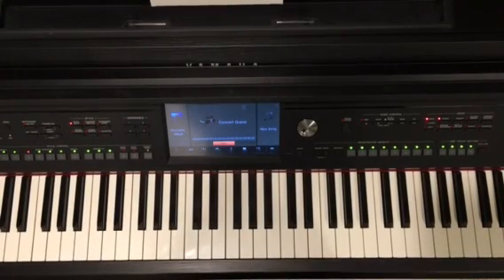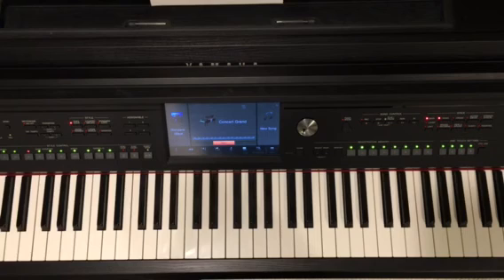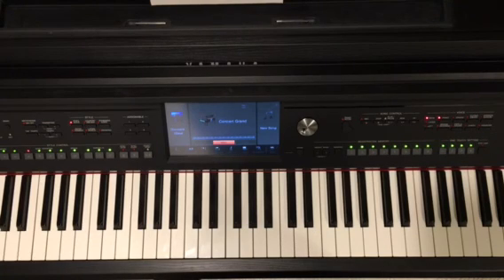Welcome, aspiring jazz pianists. My name is Mark Miller and I teach jazz piano to students around the world, currently in 14 countries on four continents — soon to be five continents with a new student coming aboard in Brazil, South America next month.